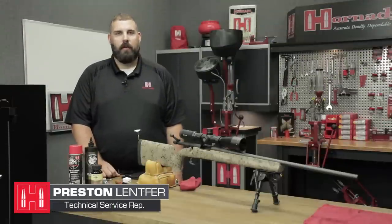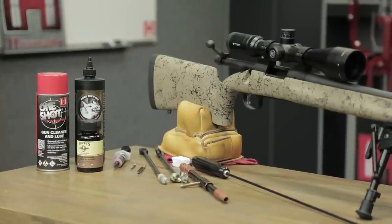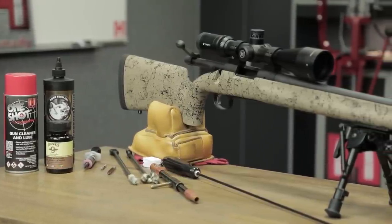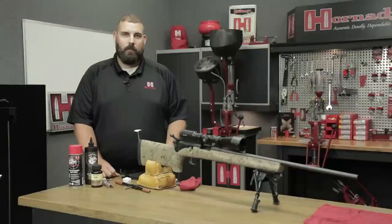Hi, this is Preston from Hornady. I'm over here today to do a little cleaning on my 6.5 Creedmoor. There are many reasons to clean the barrel on your rifle, whether that be a break-in process, or if you're starting to see a little decrease in accuracy, or maybe you see a little bit of pressure sign — it might be time to strip the copper out of that barrel.